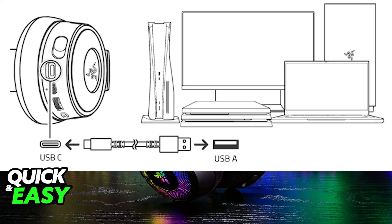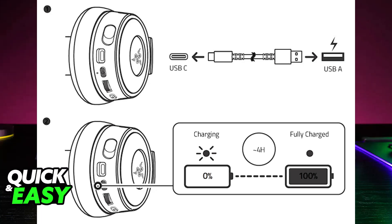Of course, if you are using it wirelessly, you also need to make sure that it has enough battery. So if needed, plug it into any valid power source to charge the headset.